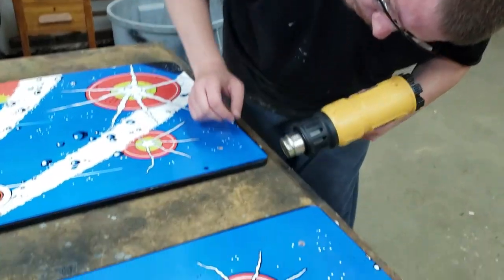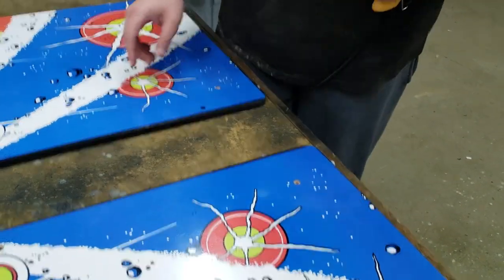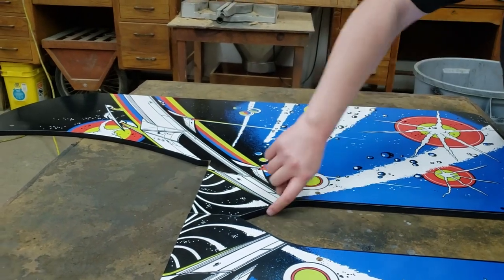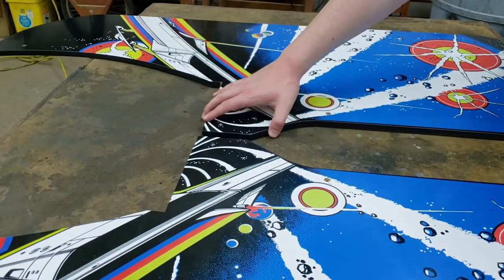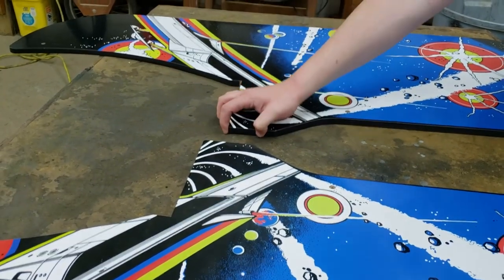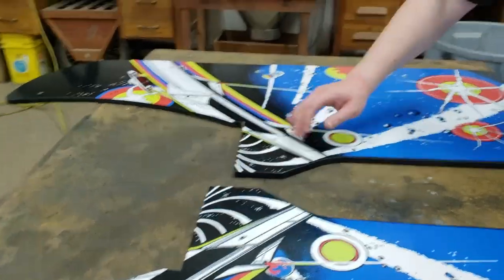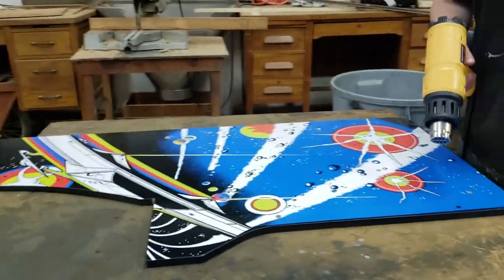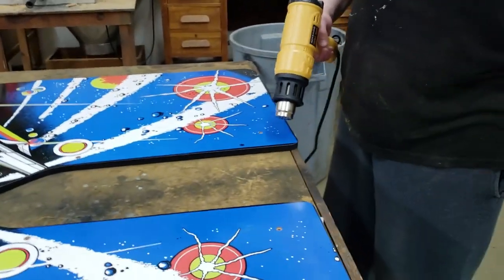We'll just kind of get it warm. Another thing we're going to do — I've been told that this T-molding on here is called melanin edging, and it's like an adhesive. I showed it in one of my earlier videos, it's like an adhesive trim.